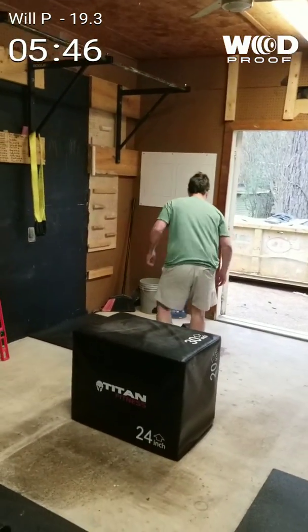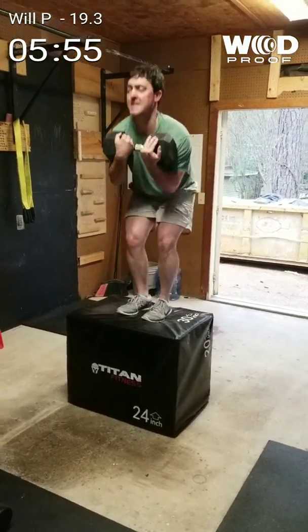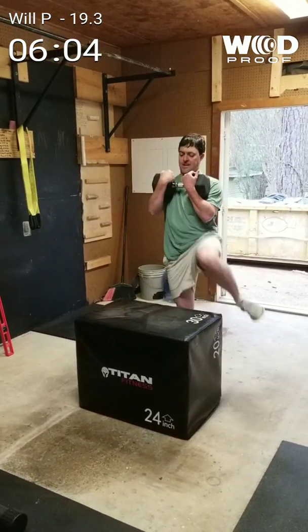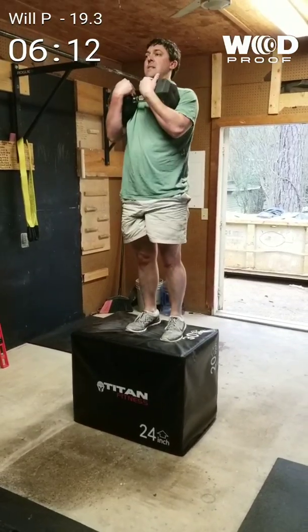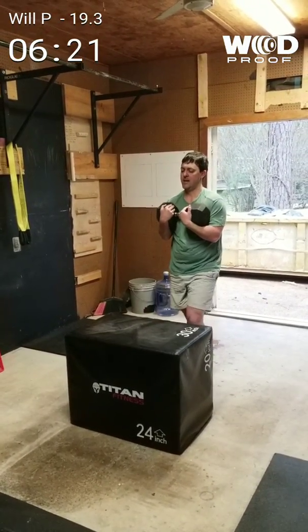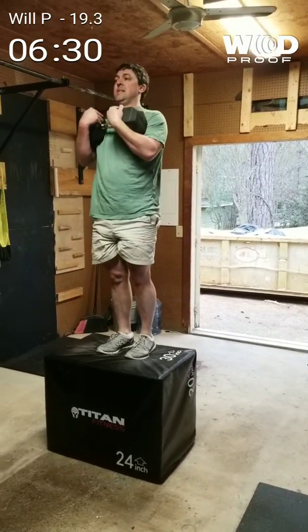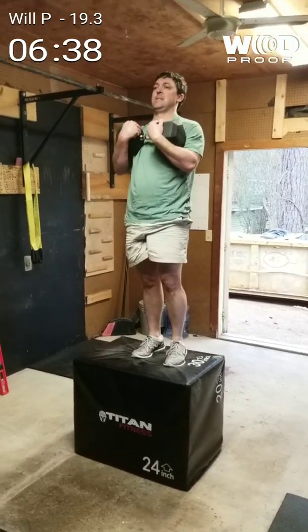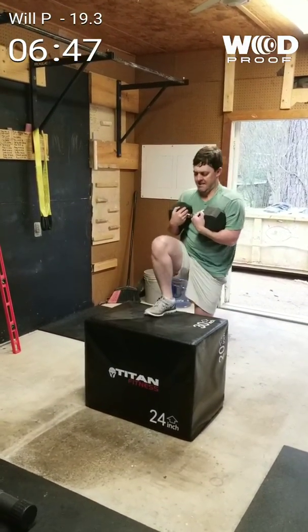Keep pushing dog, you got this. Only 40 more to get to your handstand push-up. 11, 12, 13, 14, 15, 16, 17, 18, 19.